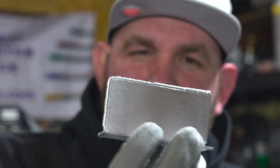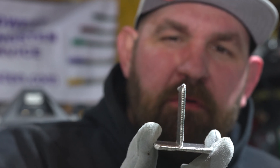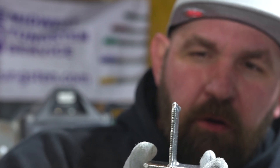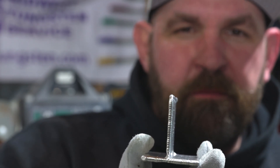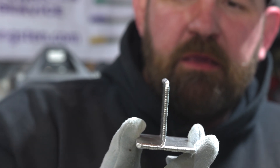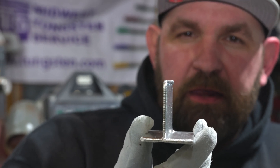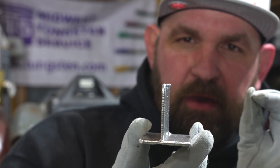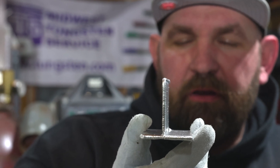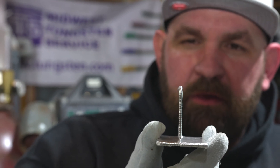A lot of people when they see a weld like this on the edge of 090 aluminum will think someone's trying to show off. When I see something like this, this is actually what I like to start beginners on. Maybe not start them on it — I'll have them do some pad work, do a couple butt welds. But I like to have new students start running edge welds because it teaches you torch control, really fine foot pedal control, and how to just barely touch your filler rod in.